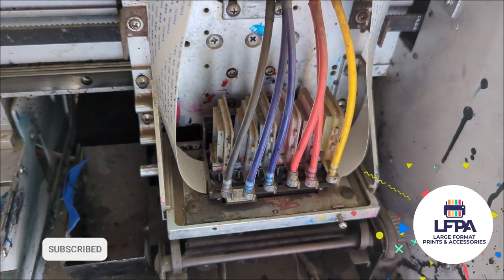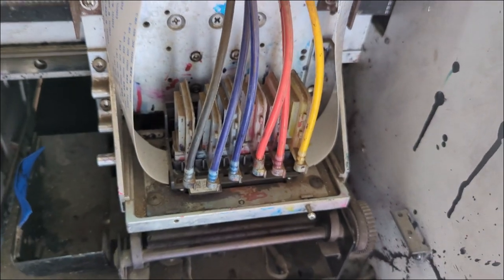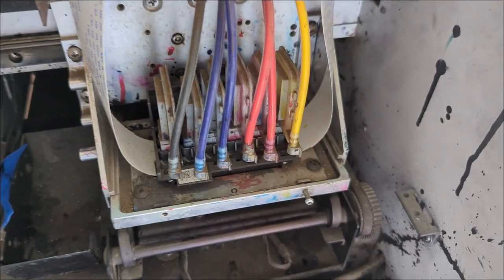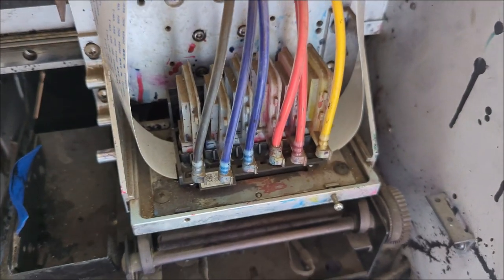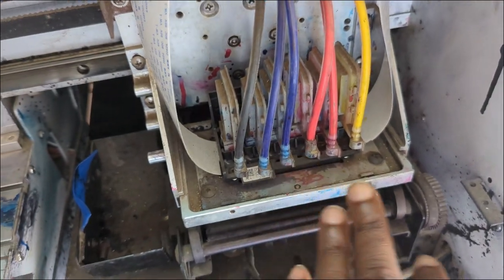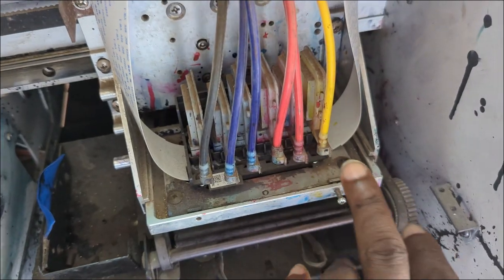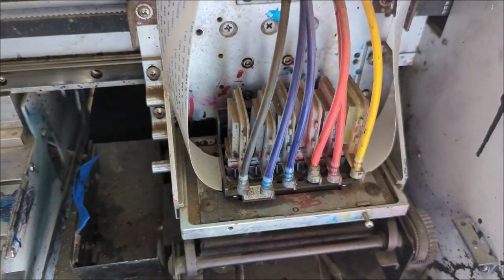In this video I want to show you how to work with five color nozzles. I'm going to demonstrate what happens when you lose black in your nozzle test, what happens when you lose cyan, what happens when you lose magenta, or what happens when you lose yellow.